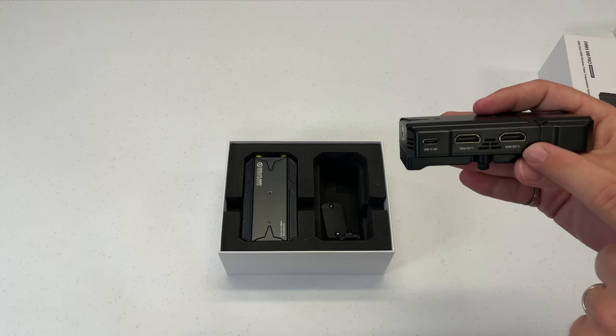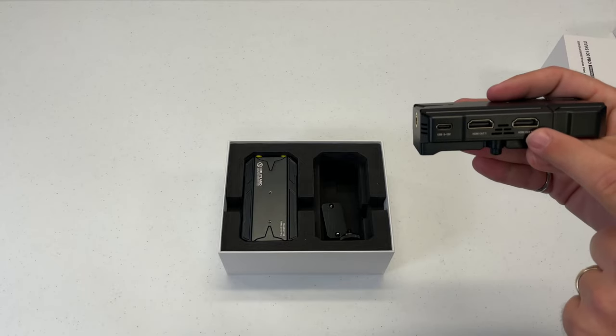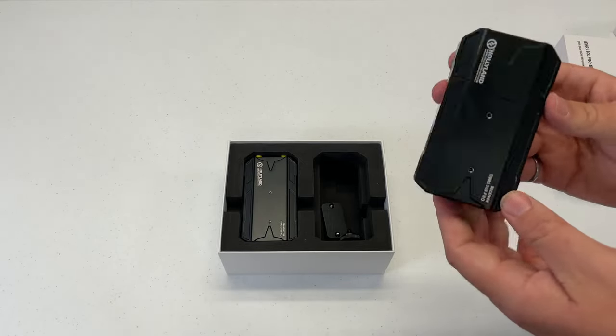You can plug it straight into a computer screen or something like that. So if you want to split it up right here and get two different feeds from your camera, you can get it right out of this unit. That is a nice feature.